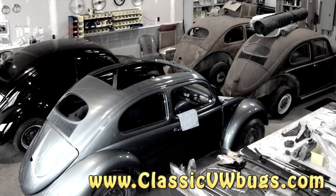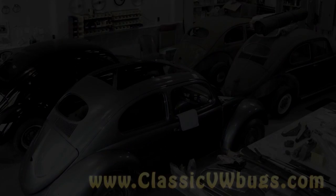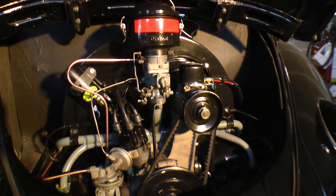Hey guys, Chris again from ClassicVWBugs.com. In this tip we're going to do something real fun — we're going to remove the engine out of our Classic VW Beetle.